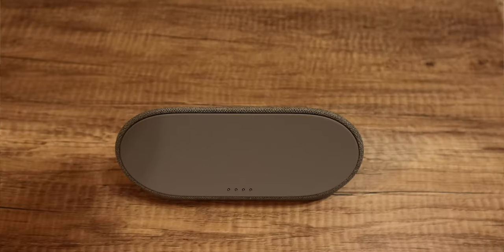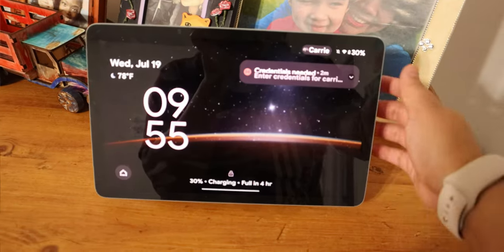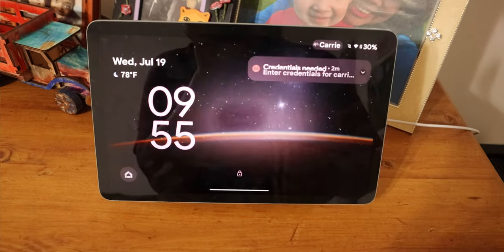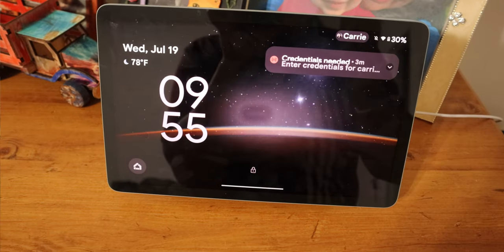I'll talk about the tablet itself more a little bit later, but I really want to talk about this dock first. You can magnetically attach the tablet to the dock where it can charge and it has a speaker. The magnets are pretty strong and it's pretty easy to learn the position to attach the tablet, even non-visually, though it does take a little bit longer to figure out how to do it one-handed without banging it on the desk.